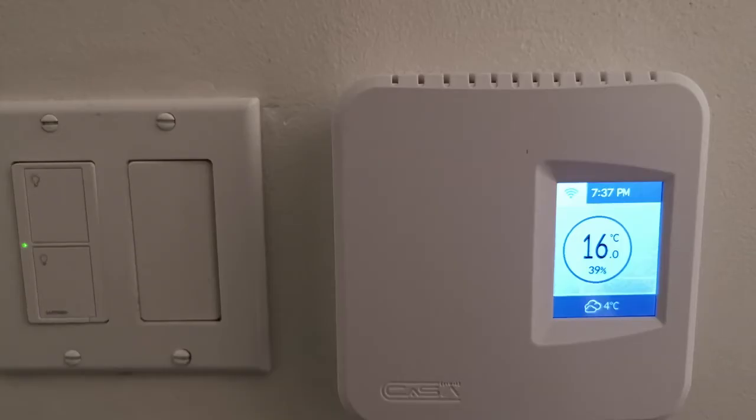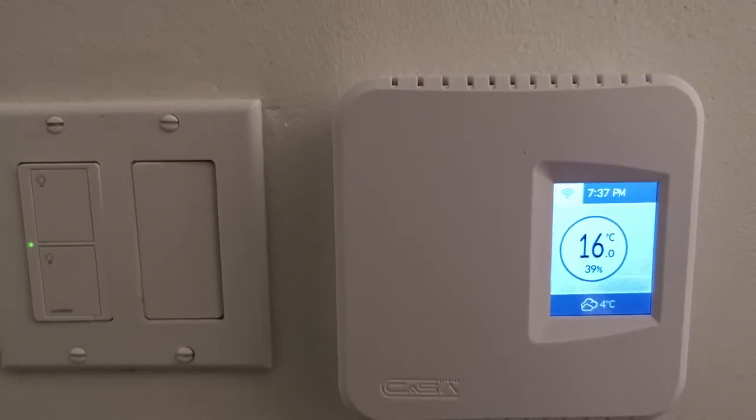So with this, you're going to have the best of both worlds because you're going to be able to set the temperature right on it with the touch display, but you'll also be able to control it on your smartphone.